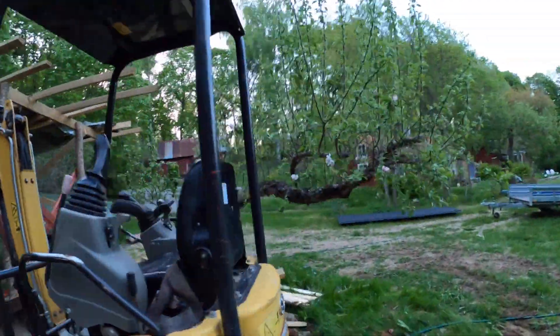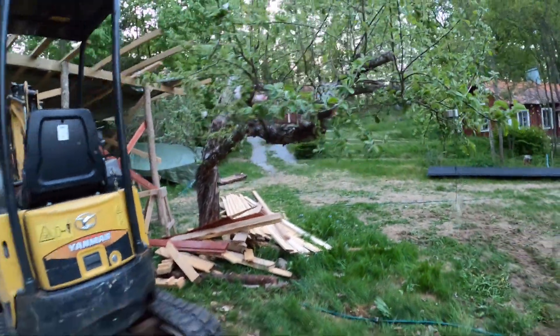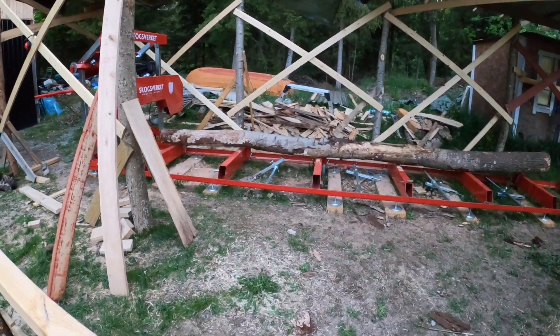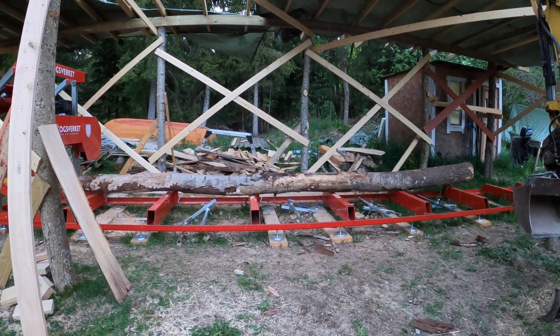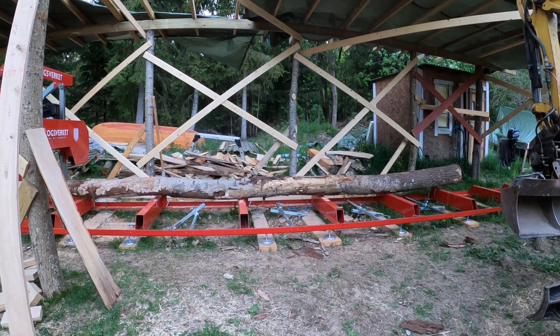I had this apple tree in the way for the excavator and a pile of lumber in the way, so I had to work around that — but I managed. I didn't get worse, so I'm very happy. Now we can cut it up.